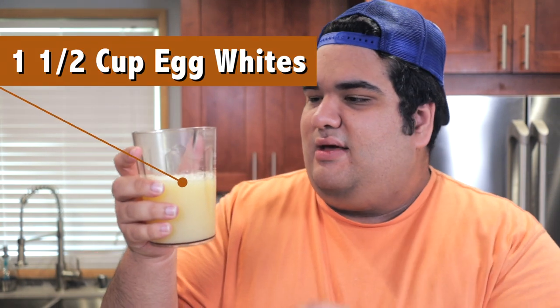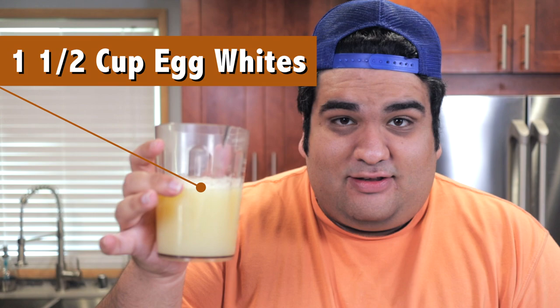Now we get to the heart of the matter. Want to know my secret to easy angel food cake? Pre-separated egg whites. They whip up just like regular egg whites, because they are regular egg whites. And you don't have to deal with the tedious process of separating the whites from the yolks. The recipe calls for 12 egg whites, and you can get that with a cup and a half of pre-separated egg whites.